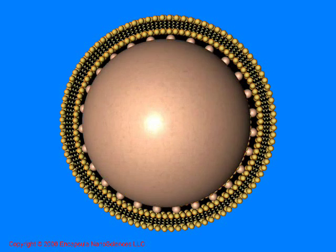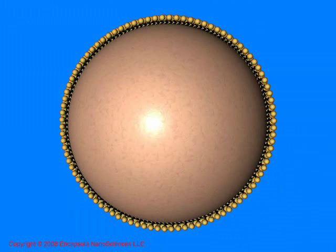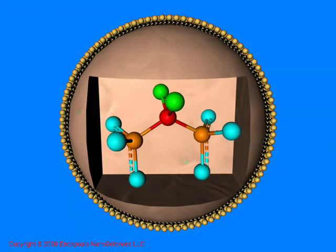The liposome component of Clodrosome consists of L-alpha-phosphatidylcholine and contains about 23 mole percent cholesterol, which enhances the liposome's stability in serum. Clodrosome contains about two molecules of Clodronate for each three molecules of lipid in the liposome.